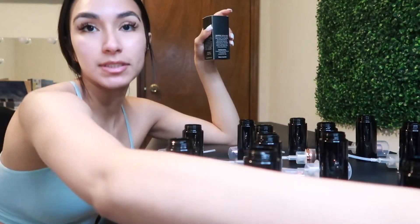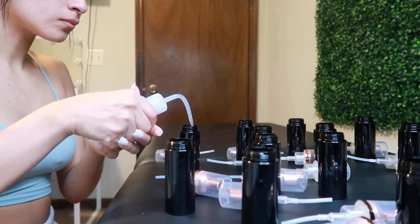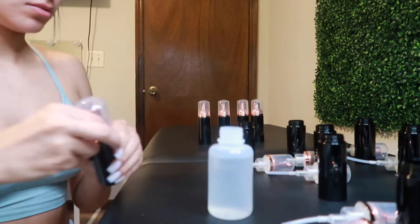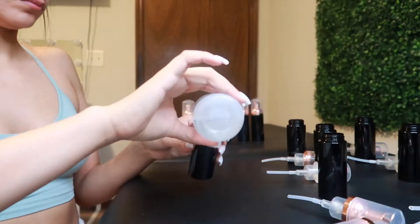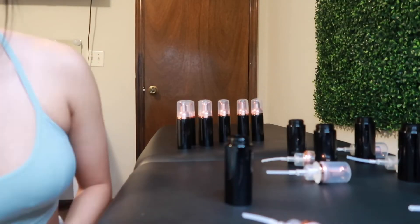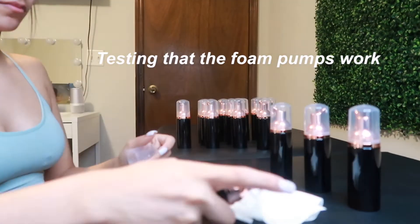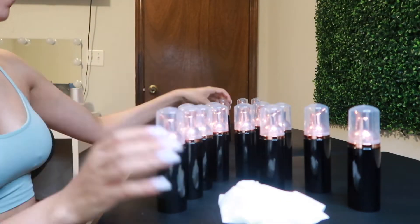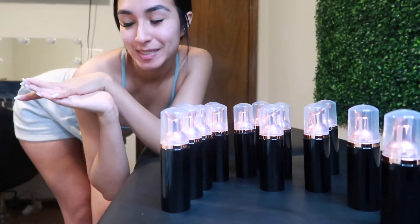I filled them up with distilled water to the top. Now I'm ready for the labels, which is my favorite part.